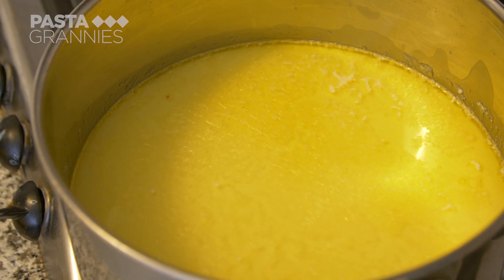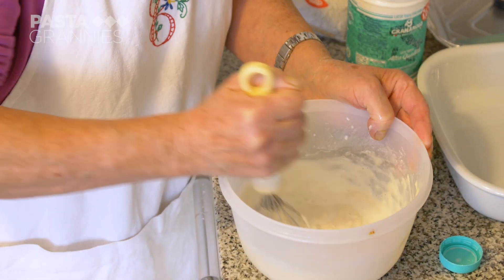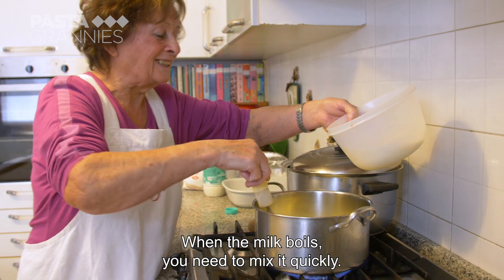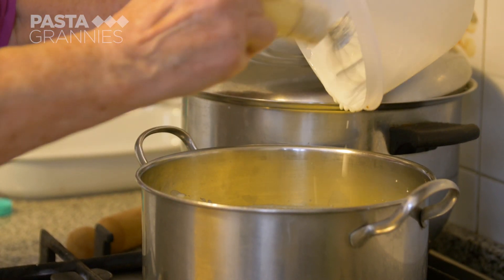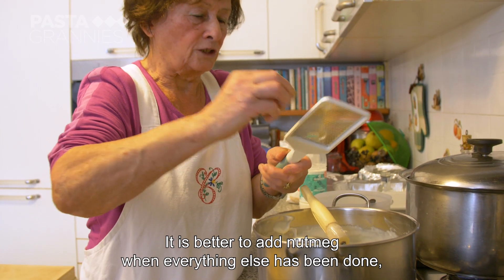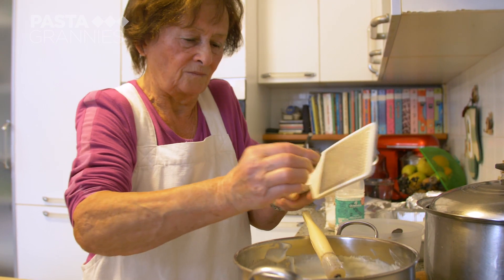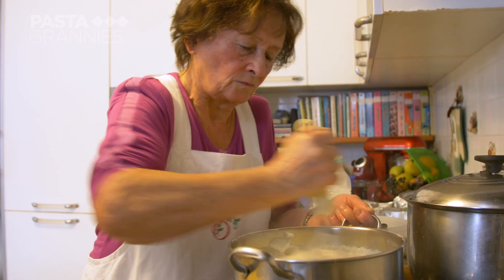She warms half a litre of milk with 100 grams of butter, and makes a roux with the other half litre of milk and 100 grams of flour. She adds this to the hot milk, stirring briskly. When the milk is boiling, you have to be very fast to mix it. It's important that the bechamel is nice and smooth. The noce moscata will be added more gently when the cuts are finished. It has the consistency of thick custard.